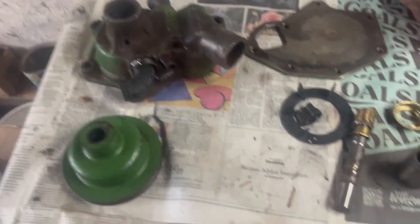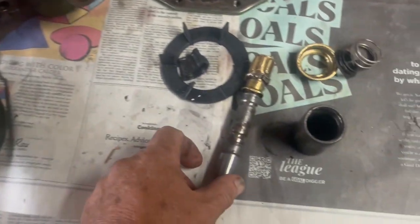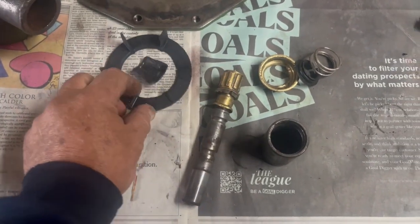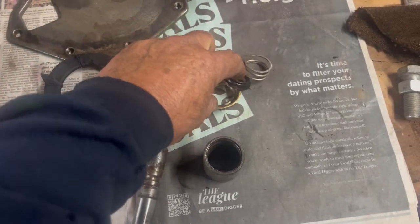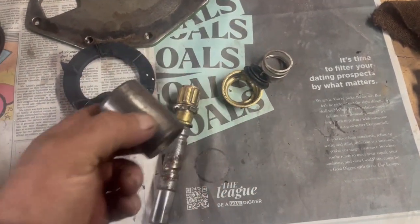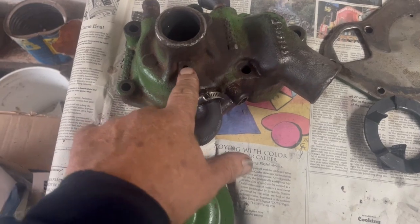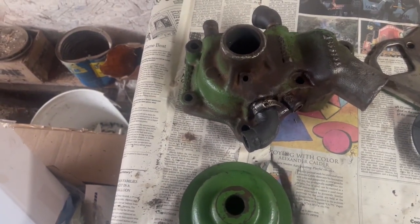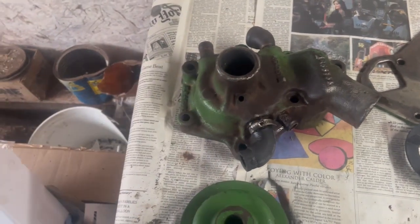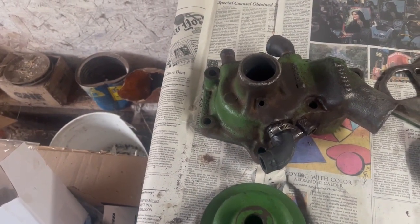I've got the water pump disassembled. That's what's left of the impeller, and here's what's left of the seal. Of course, the bearing is gone. I don't know if this is why it went out, but the weep hole here was plugged up. The weep hole keeps antifreeze that gets past the seal from getting into the bearing. Of course, antifreeze is an extremely poor lubricant.